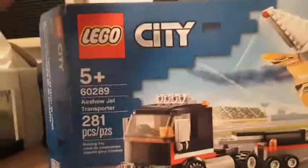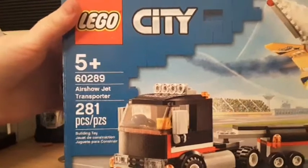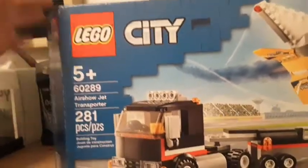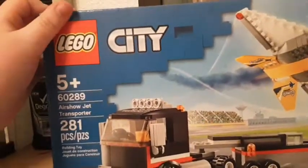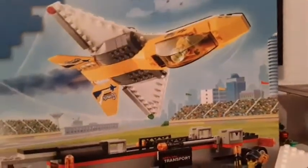Hello everybody and welcome on in to another set review. Today I'm reviewing set number 60289, Airshow Jet Transporter, with 281 pieces, recommended for ages 5 and up, and it's from the LEGO City 2021 Winter line of sets. You can get this for $30.